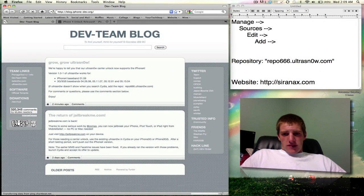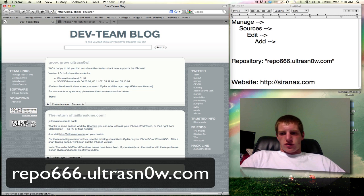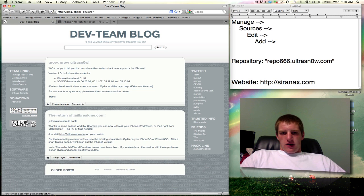If it doesn't show up in Cydia, go to the Manage tab at the bottom of Cydia, click Sources, then Edit in the top right and Add in the top left. Type in repo666.ultrasnow.com, and then you can search for it just like you normally would in Cydia.